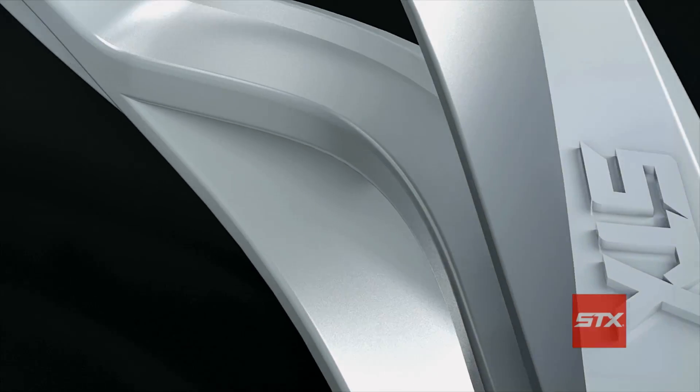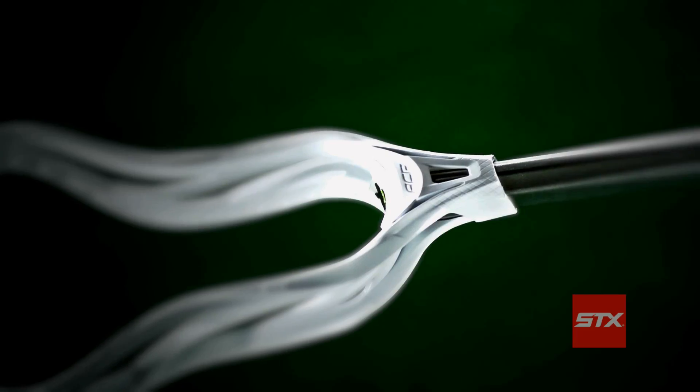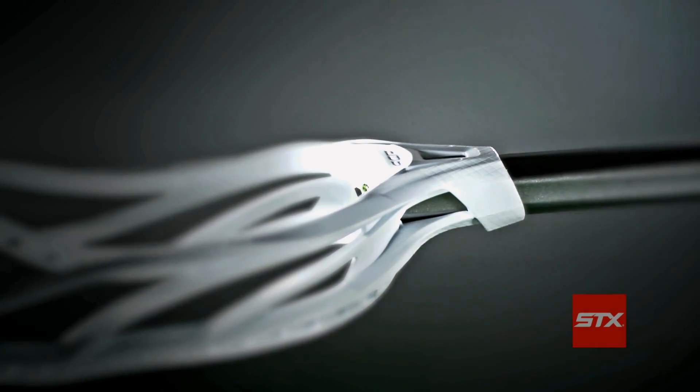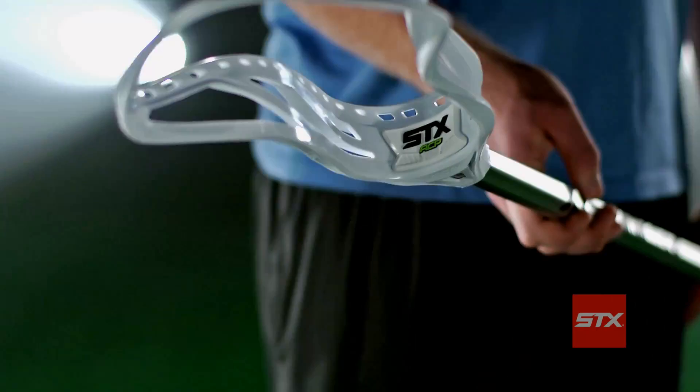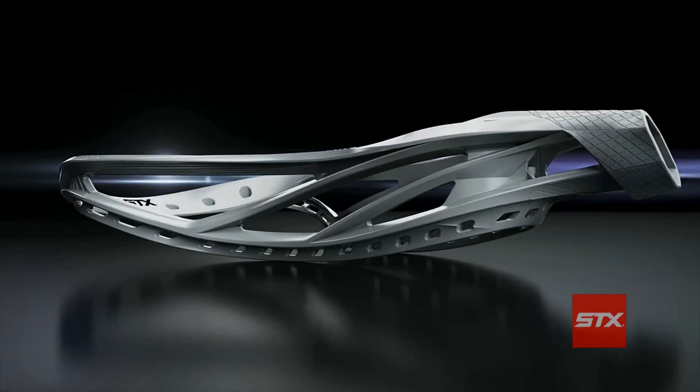In both the college and high school models, advanced ACP technology helps the heads maintain their shape and a great new grip right at the throat allows for one-handed cradling. The fact that it's been made lighter is going to help out players. It's going to make them faster and they're really going to play better on the field with it.